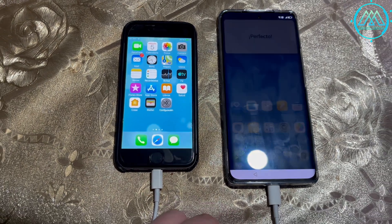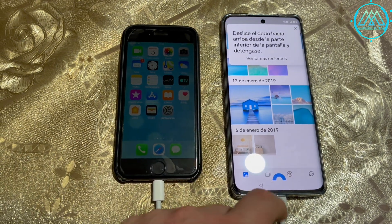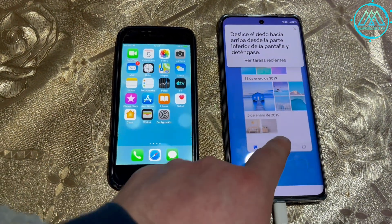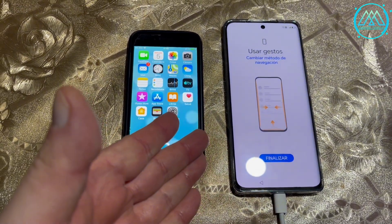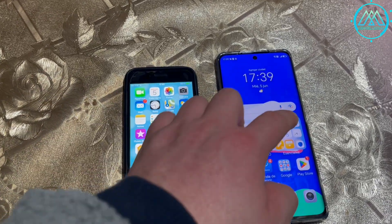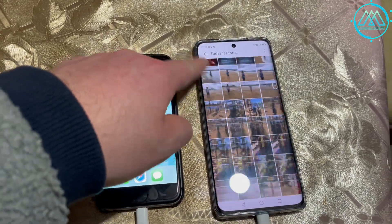If you have an iPhone with 128 GB or 256 GB, the process will be much slower due to the amount of data transferred. So this is the process — simple steps. A quick and direct solution to use your new phone with all the data from your old phone.